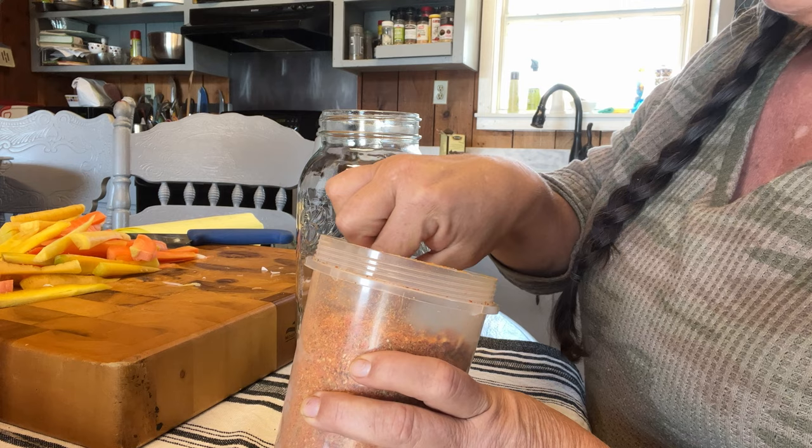Last year I froze and canned my carrots and I've almost went through all of them. So this year it's going to be exciting to use these that have been freeze dried. I plan to use them in soups, roast in the oven, and just eating as a snack. You will have to rehydrate these before you use them, unless you're doing them in a soup — then you just put them directly in your soup while you're making it. But I think eating them as a snack is going to be a really healthy option.